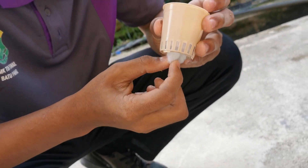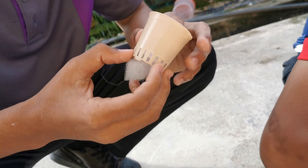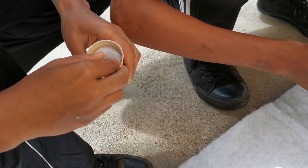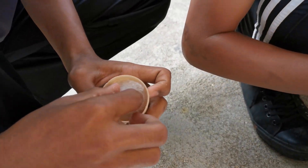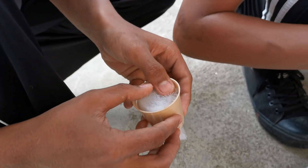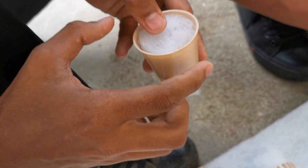Tapis — supaya nanti nyamuk tak masuk buat telur. (This is a filter so mosquitoes don't get in and lay eggs.)